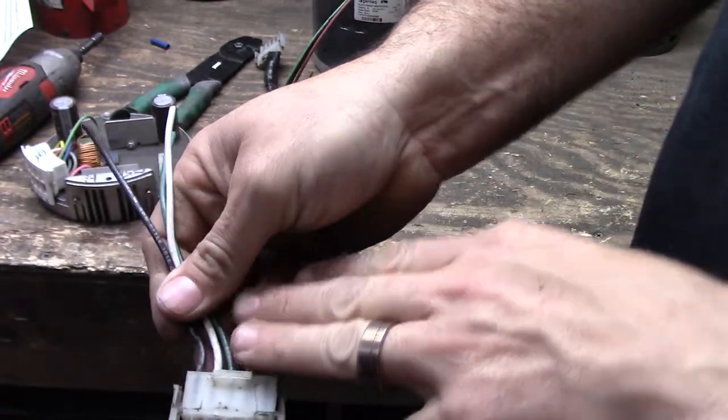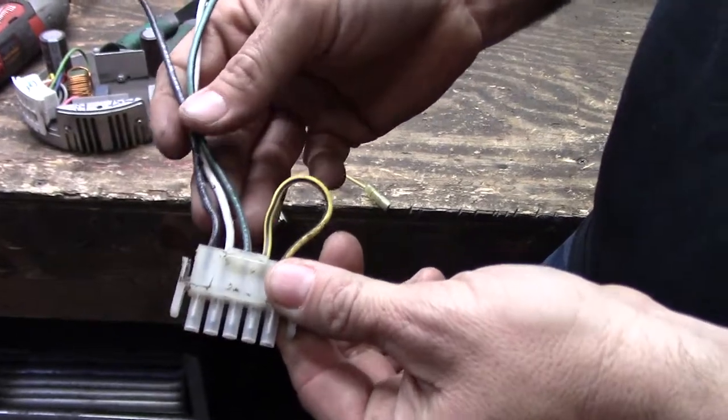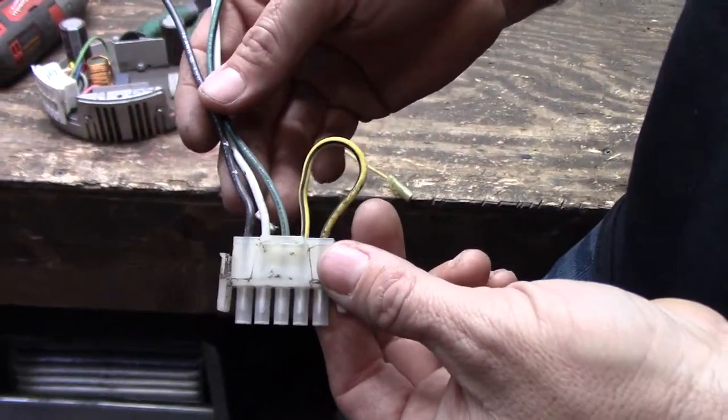It won't have this loop on it. If you have a loop on your plug, it means that you're in 115 configuration. Everything will still test out the same, but it won't have this loop.